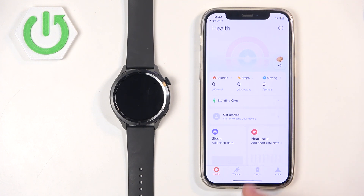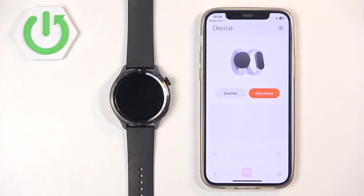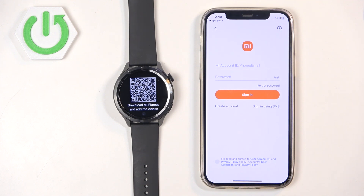You should see the Health page of the app. Tap on the Device icon to open the Device page. On this page tap on Add Device. Tap on OK and you will need to log in to your Xiaomi account. If you don't have an account you can tap on Create Account to make a new one and then use it to log in.